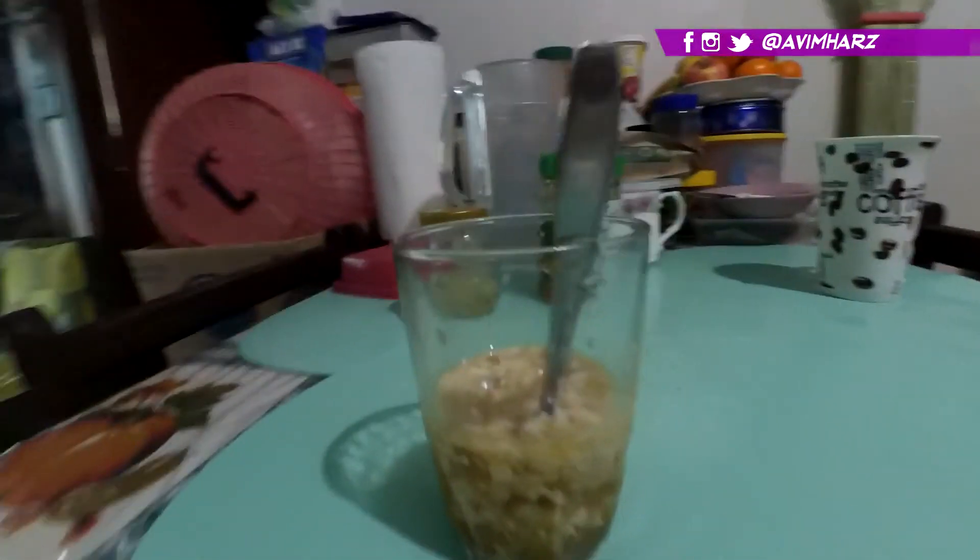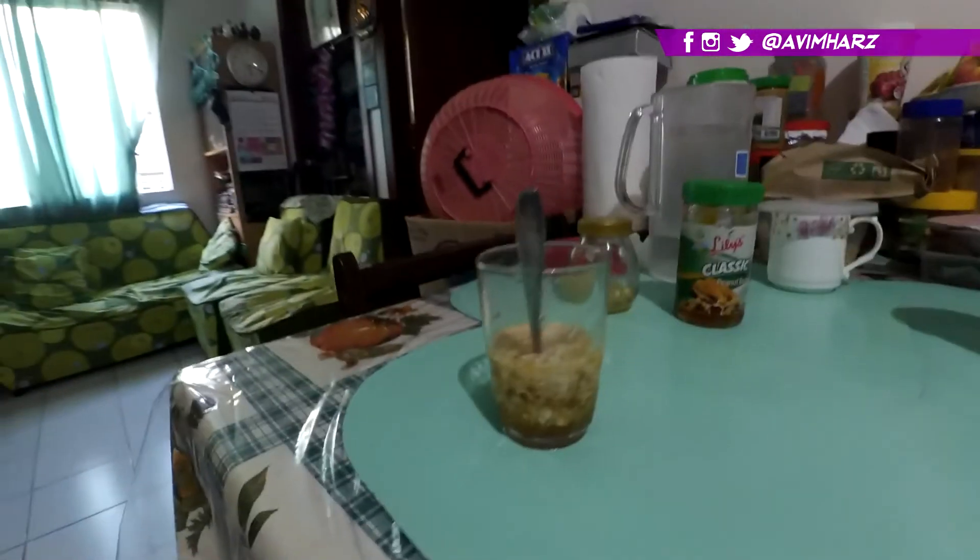I'm gonna eat this on camera just because I can. I have to say it's not bad — it satisfied my craving a bit. But nothing beats the street version, not even the restaurant ones. It's a good alternative if you're really craving and you can't get out of the house. I honestly suggest just buying actual silken tofu from the store rather than using soy milk.